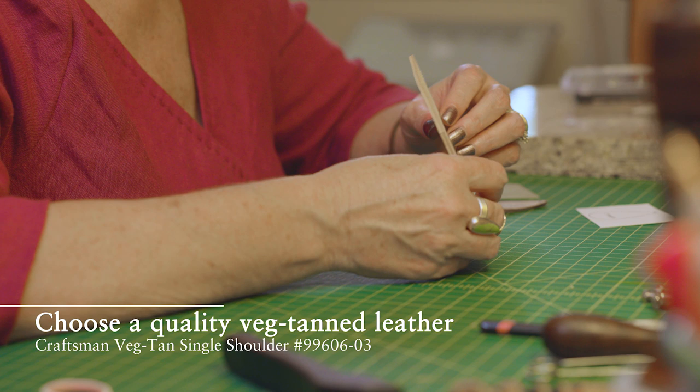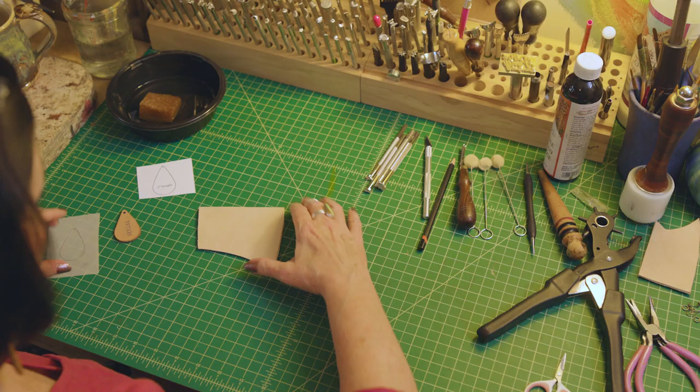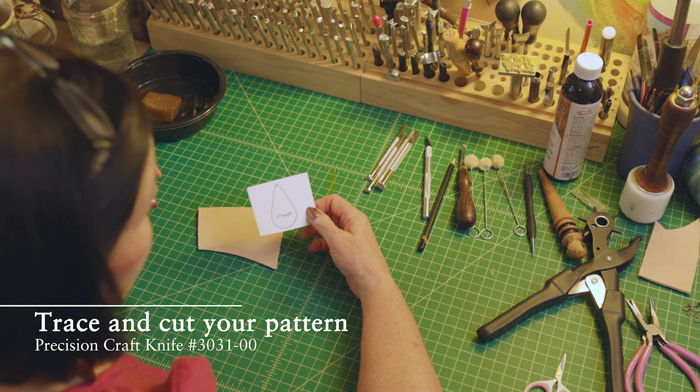Hey, I'm Jennifer with Red Bunny Leather Goods and we're gonna make some earrings. I would start with a five to six ounce piece of leather, which is how the thickness of leather is measured.